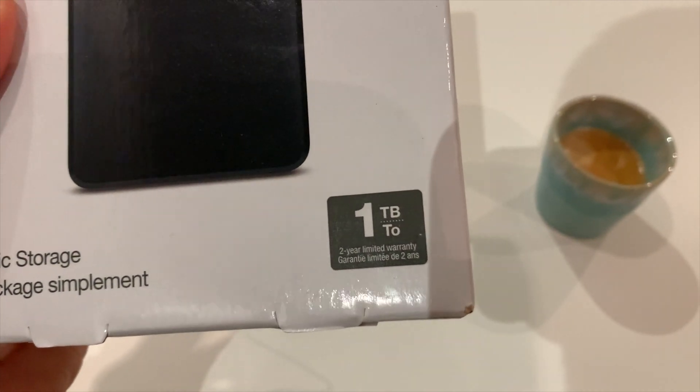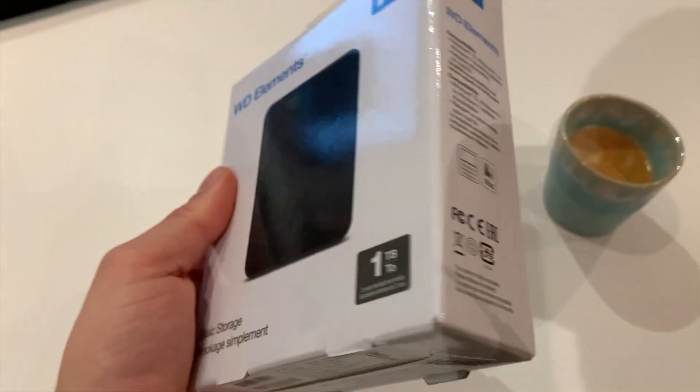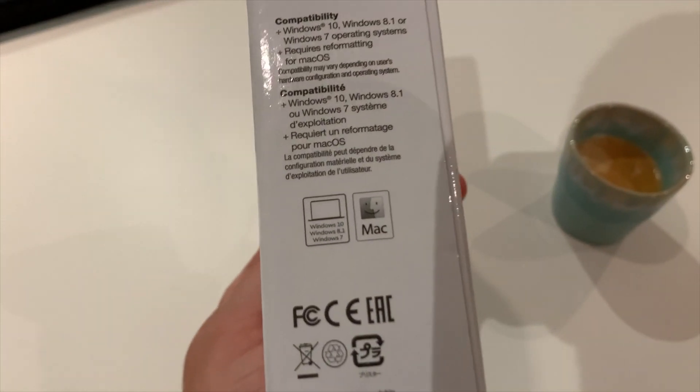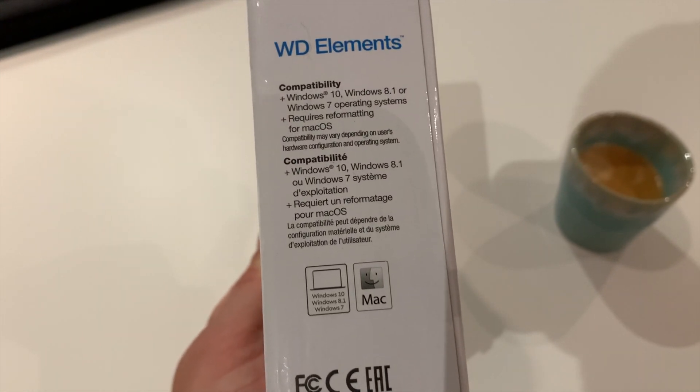It can be read and written by both Mac and Windows computers. It has a two-year warranty, and it supports Windows 10, 8.1, Windows 7, and Mac.